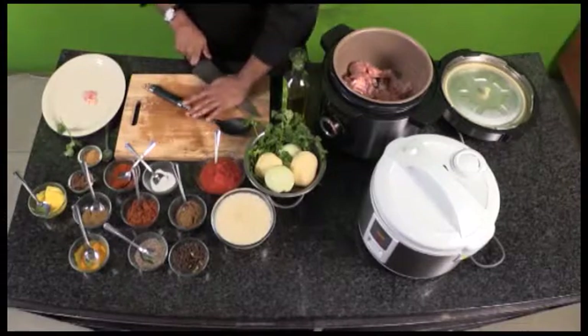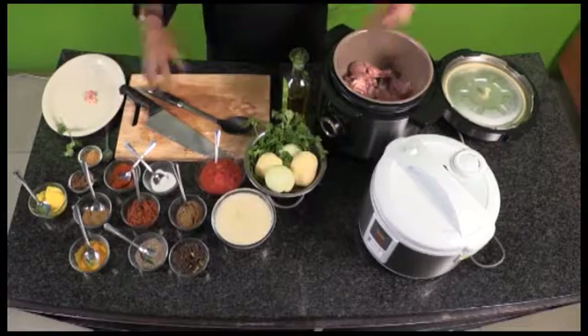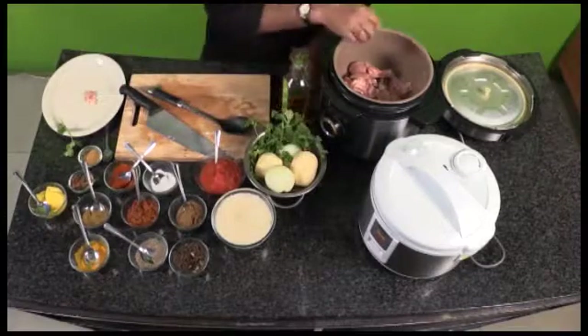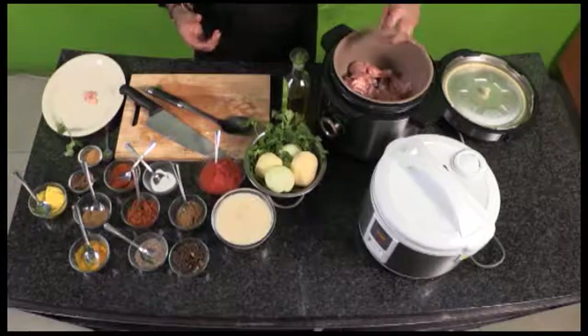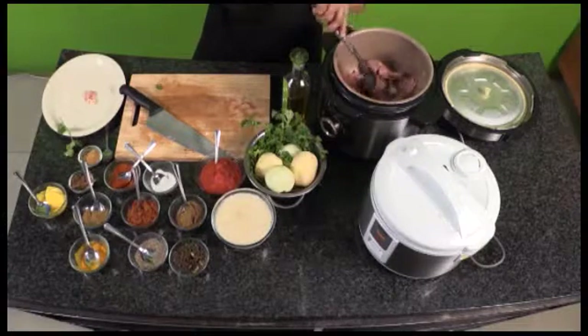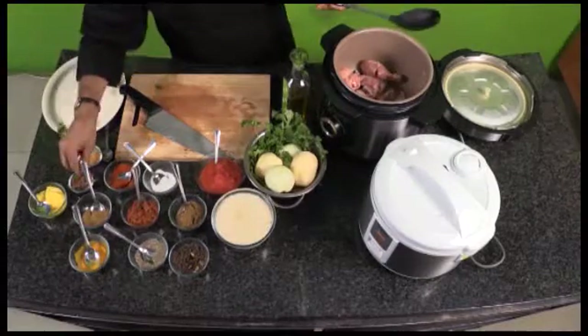I'm just going to crack the dry cardamom because I want that flavor to come out as well. Those are the three basic ingredients I use when I start braising my meat — cinnamon, cloves, and cardamom — purely because it enhances the flavor and also takes away any bad odors out of the meat.